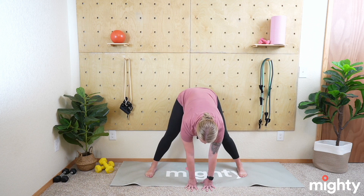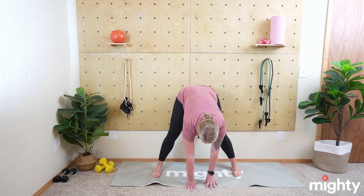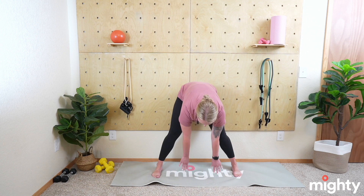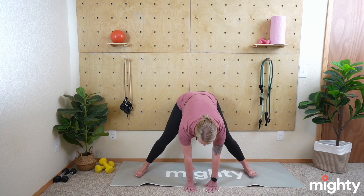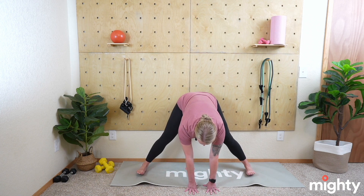Remember to keep that breath going — try not to hold your breath. Go at your own pace, getting your feet as close in as possible while still keeping your hands and palms on the floor. Once you feel like you can't keep your hands on the floor any longer, that is where you've reached your max. Once you've hit your max — I'm barely able to keep my fingertips on the ground, my legs are still straight — we're going to hold for five, four, three, two, and one. Slowly roll yourself back up.